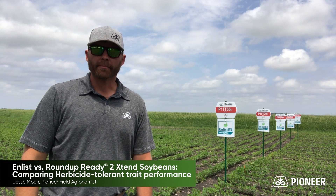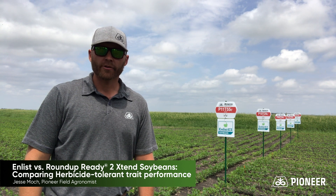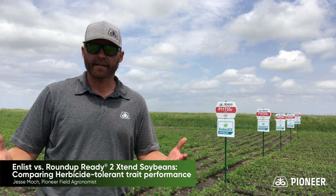Hi, I'm Jesse Mock, field agronomist for Pioneer in North Dakota and Minnesota. Today I wanted to spend a little time talking to you about probably the most frequently asked question I get about the Enlist system.